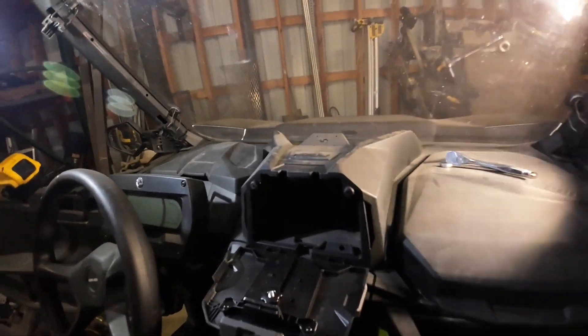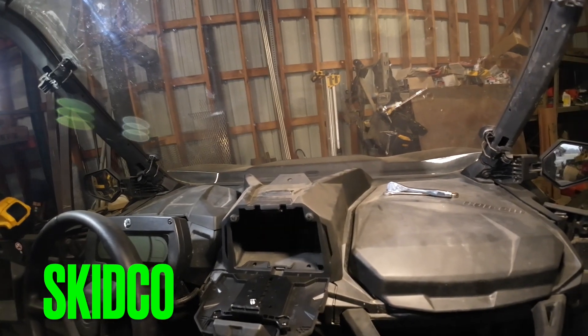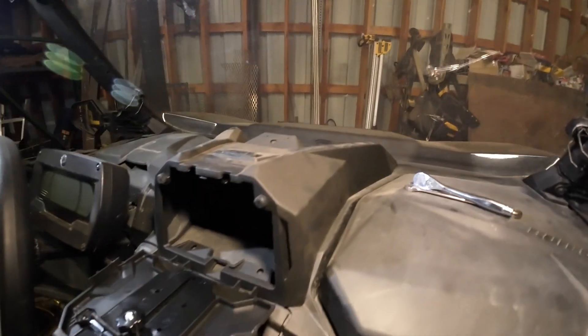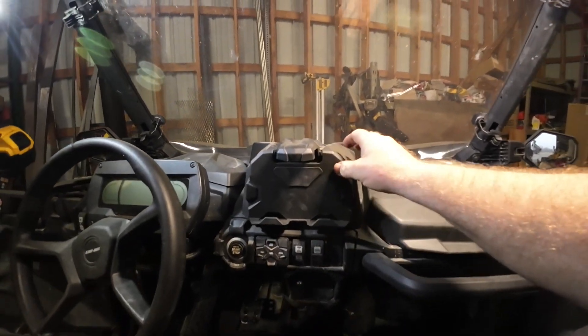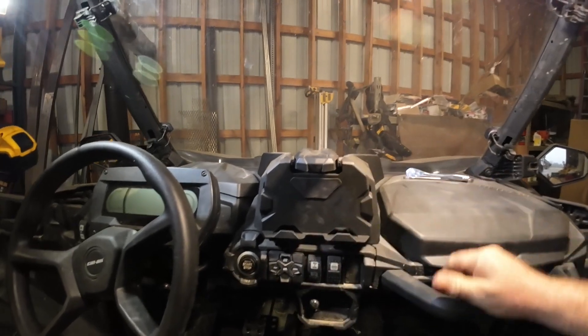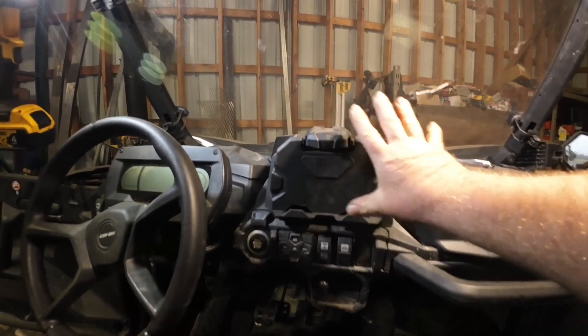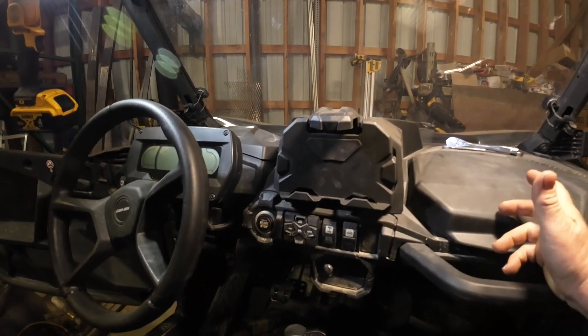Alright guys, hopefully you can see stuff. I tried to get enough lighting in here to kind of light things up for you. I'm out in the shop — it's a little hard to get some lighting in here. This is one of those dash storage bins. I know you're supposed to put a tablet or something in it. Got it off Amazon. It was pretty cheap.